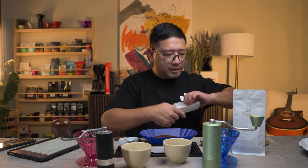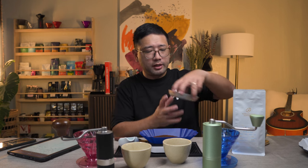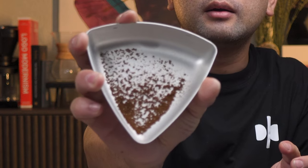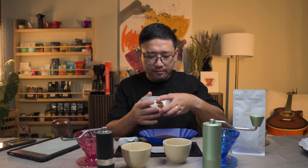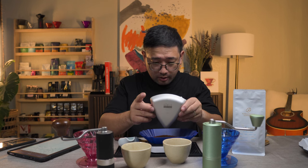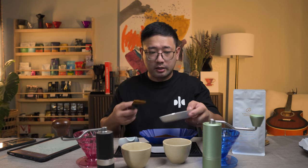Look at the microfine particles of the Q-Air — I think we have less. It's actually starting to rain. Let's weigh our microfine particles. And we have 0.2.